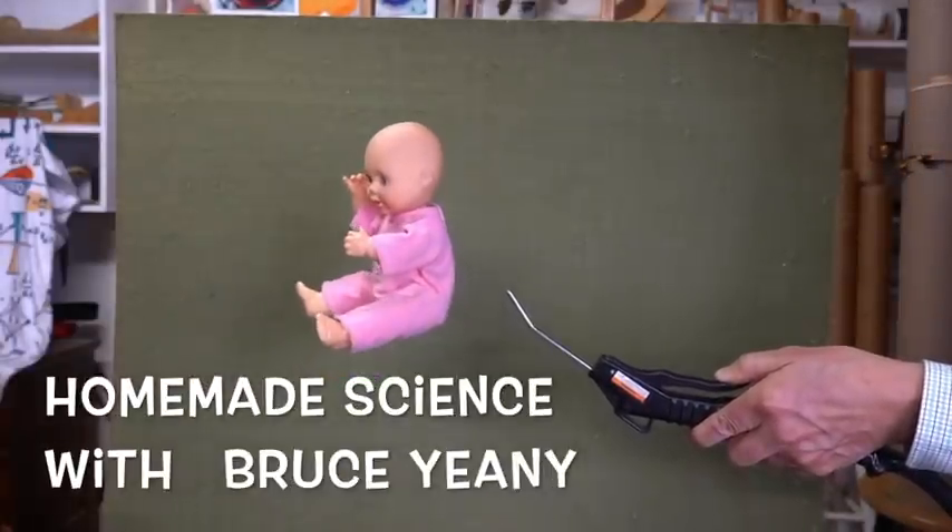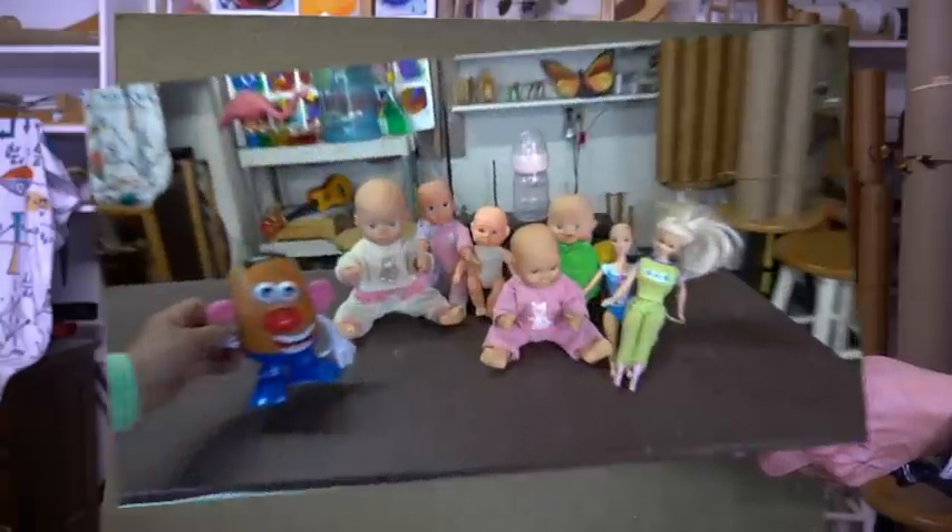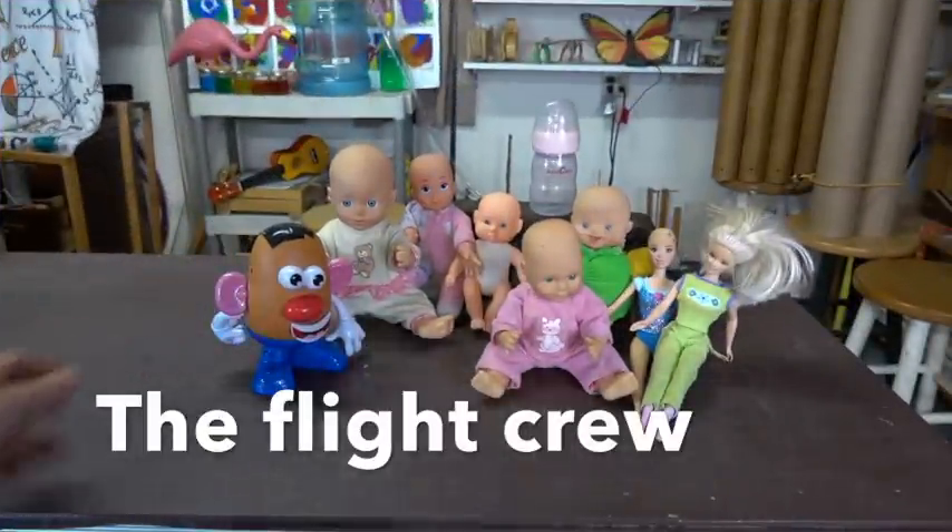Today in Homemade Science we're looking at flying dolls. Here's my flight crew.